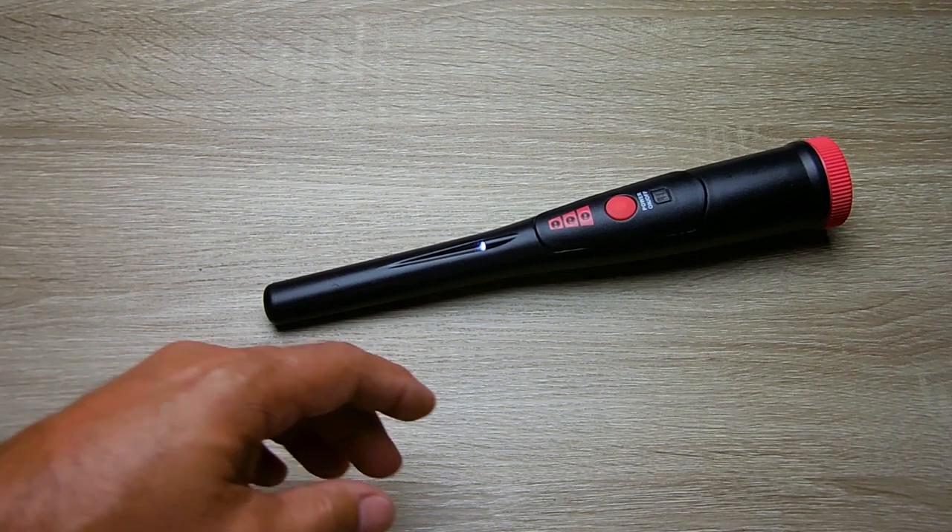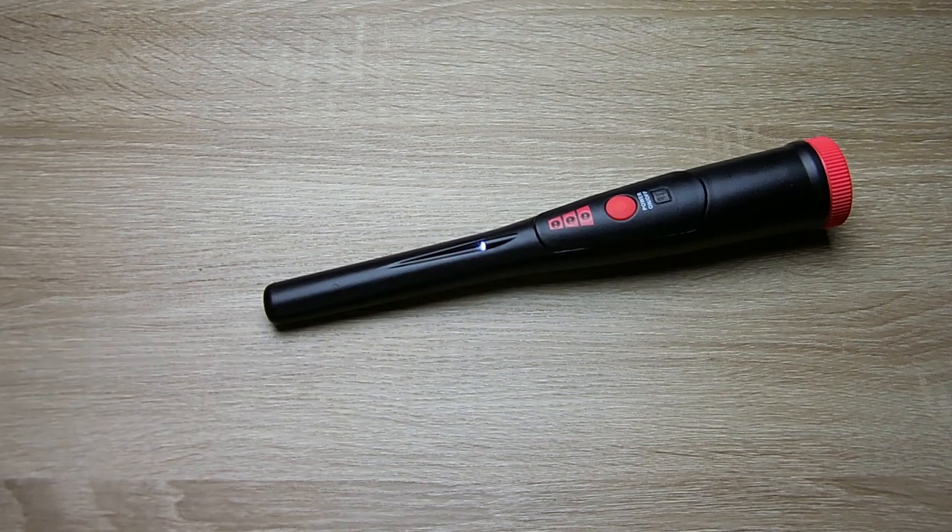When the battery gets low on this unit, the LED will start to flash, indicating you should change the battery soon.